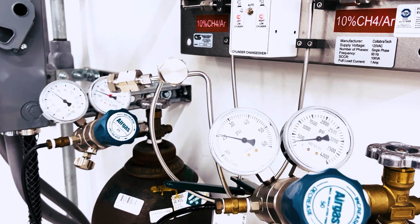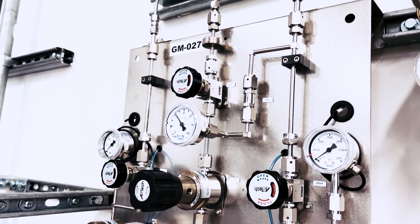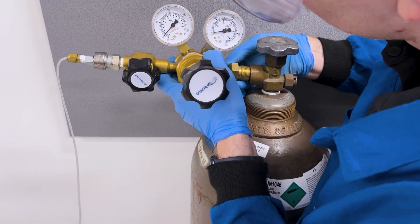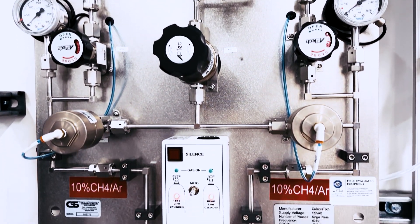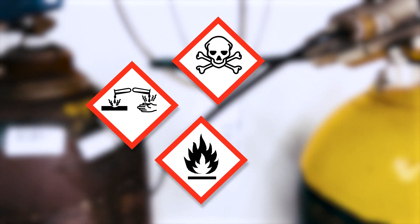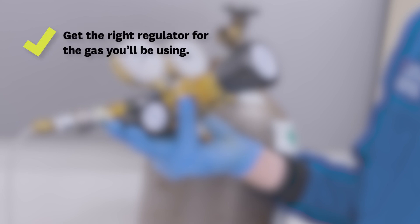Regulators always need to be compatible with the type of gas and the maximum cylinder pressure, as well as providing an appropriate output pressure range for the intended use. The Compressed Gas Association, or CGA, has standardized the connectors used to attach the regulator to the cylinder. There are about 17 different fittings in use, designed to minimize the likelihood of using the wrong regulators with gases which have special hazards like being corrosive, toxic, flammable, or oxidizing. Many of these fittings are uncommon, and it is beyond the scope of this video to cover the details. When constructing new systems, you should always check with suppliers to ensure you get the right regulator for the gas you'll be using.